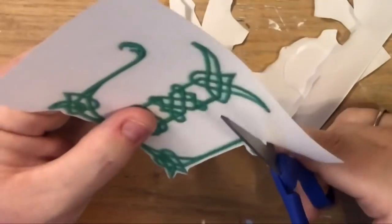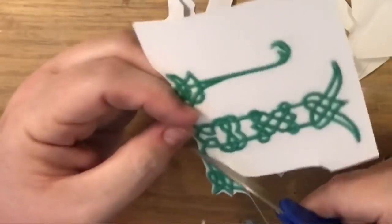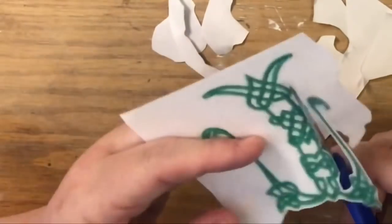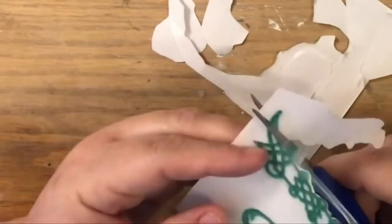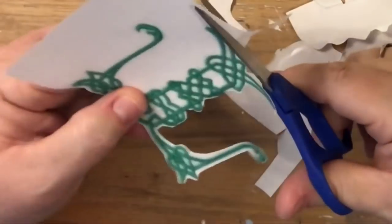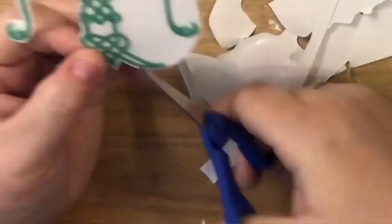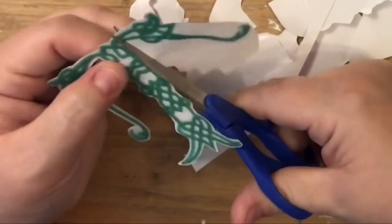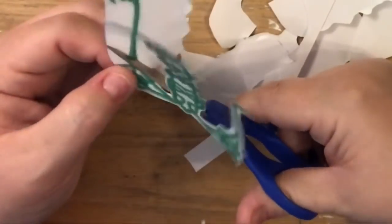I'm cutting while leaving a little bit of a white border. But if you decided to color the letters in, or just cut a white square around them instead of doing the natural color craft paper square, that's entirely up to you — just trying to do what I thought would be visually pretty.